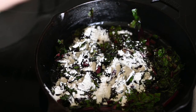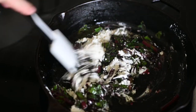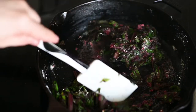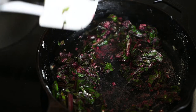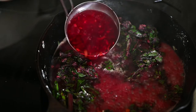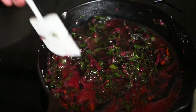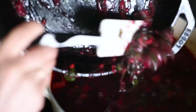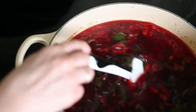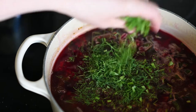Next I sprinkle the leaves with 2 tablespoons of flour and mix it. I add 1 cup of liquid from the cooking vegetables, stir it once more, and transfer it into the soup pot. The flour will make the soup a little bit thicker. To finish, I add finely chopped dill and make sure there is enough salt and lemon juice.